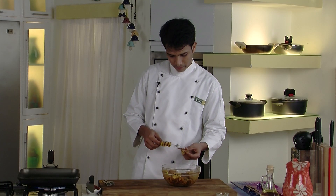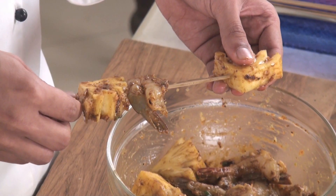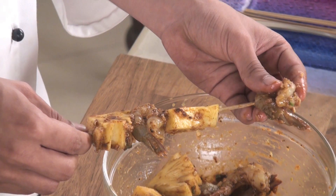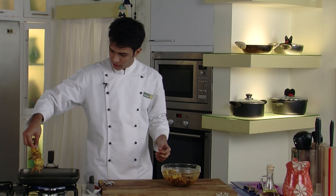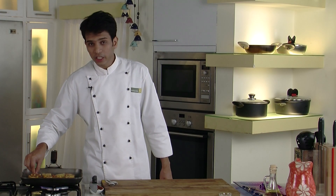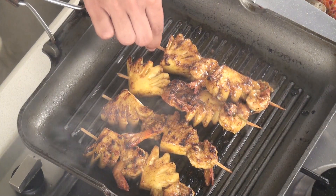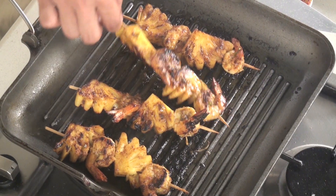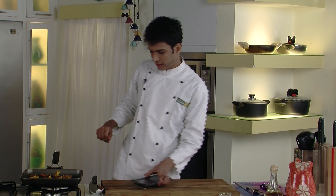Now we will start skewering our pineapple and prawns. On each skewer: one pineapple piece, then prawns, one pineapple piece again, and last prawns. This goes directly onto our grill pan. Flip and cook from both sides until you get nice grill marks on the pineapple and prawns. As you can see, the pineapple has nice grill marks and the prawns are cooked. Switch off the flame and take this out onto the serving plate.